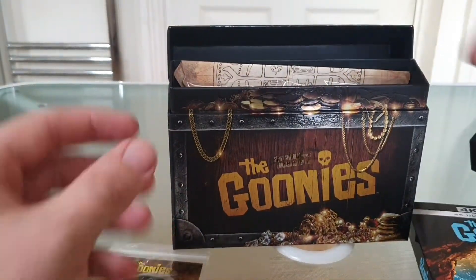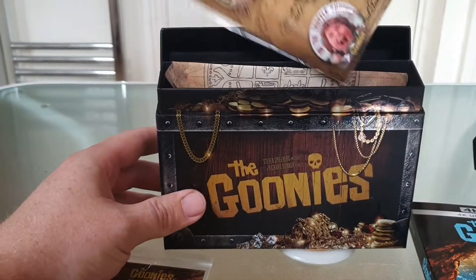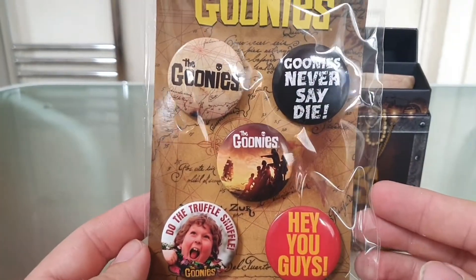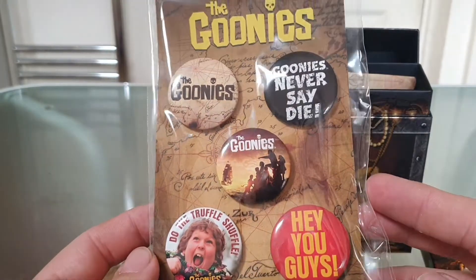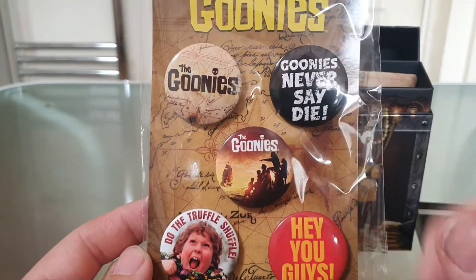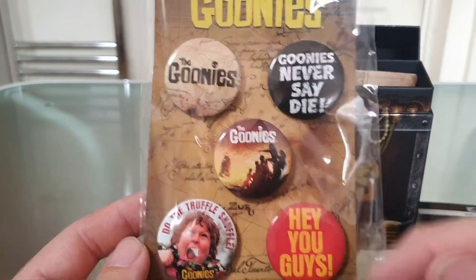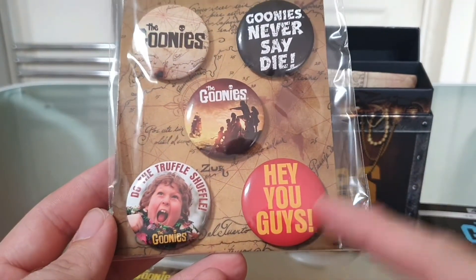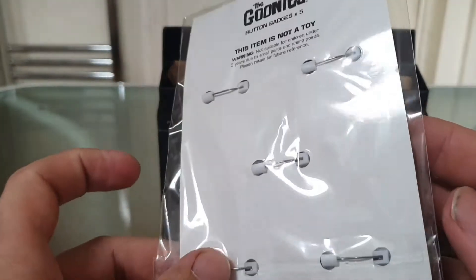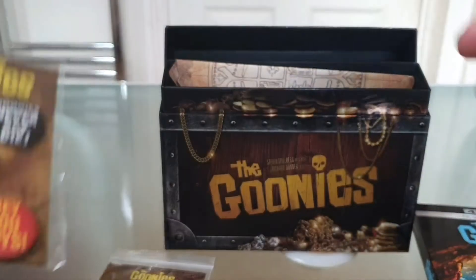There's The Goonies 4K. We also have buttons — I think they sell these on their own in HMV for about £5 each, but it's a nice set. The buttons include: Goonies logo, 'Goonies Never Say Die,' The Goonies, 'Hey you guys,' and 'Do the Truffle Shuffle' — which I used to be able to do as a child, being a large child myself. Cool little pins.